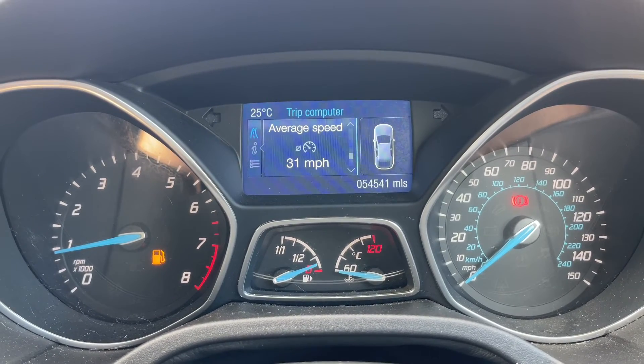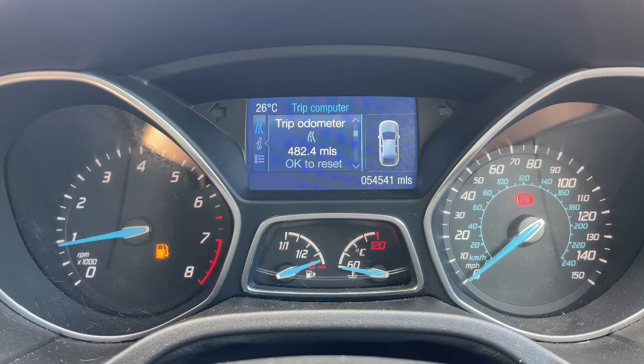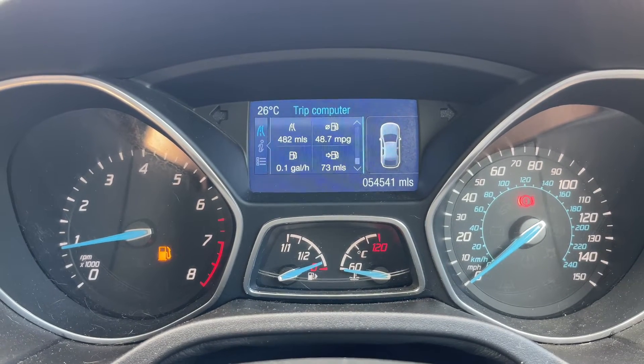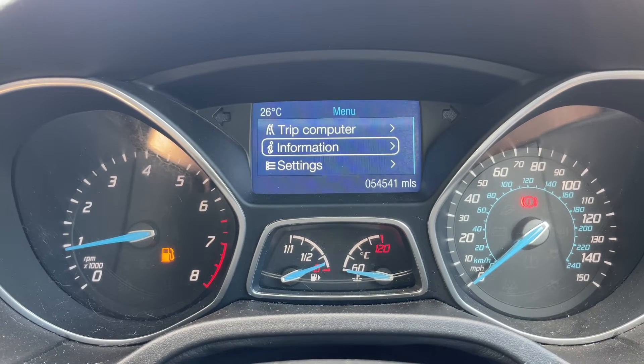As we approach the back of the car you can see we have reversing sensors, plenty of boot space, along with a 60/40 split folding rear seat should you wish to increase this space even further.